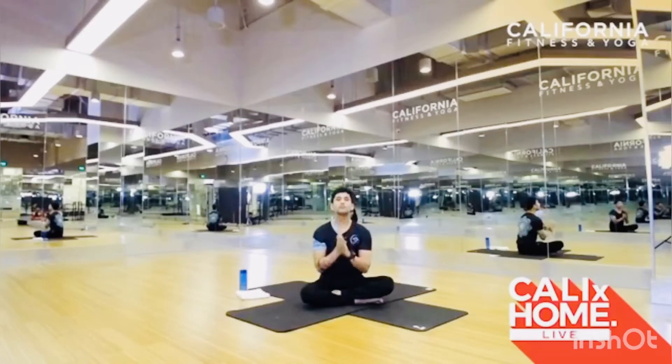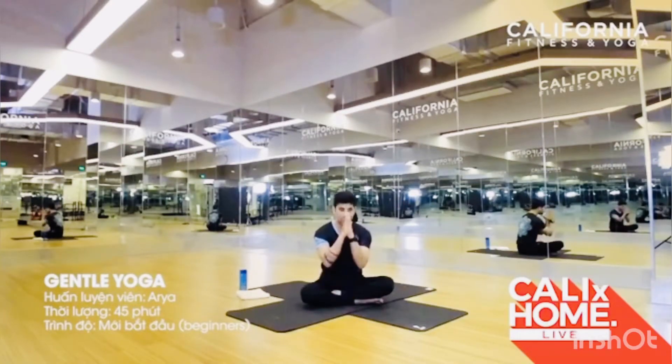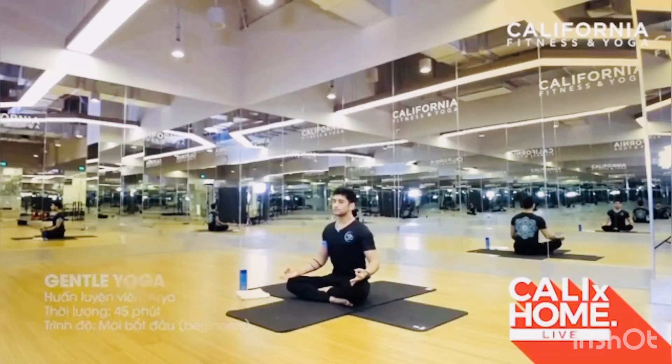Namaste everyone, welcome to Kelly Home Life. I am Arya. Today I will teach gentle yoga — it's very good for beginners and new practitioners. Namaste, let's start to practice. Spine straight, hands on chin mudra, and then close your eyes. Three times take a deep breath: inhale and exhale. Relax your mind, relax your back muscles. One more time, inhale and exhale.